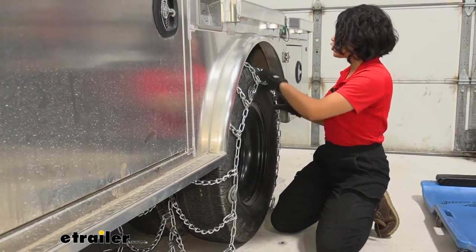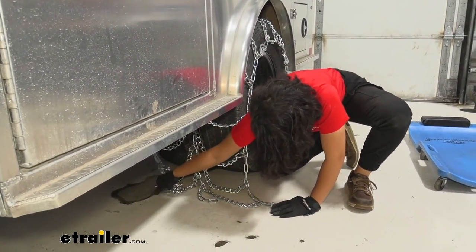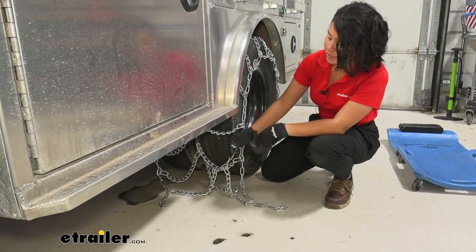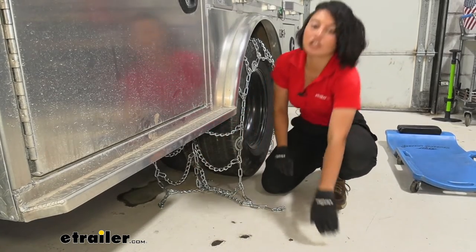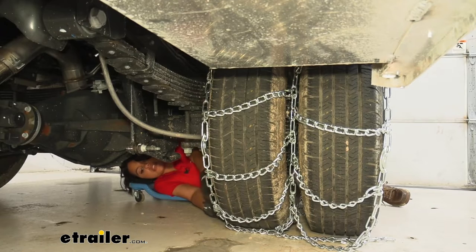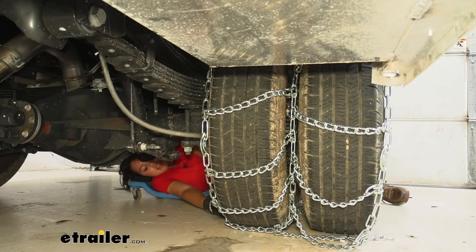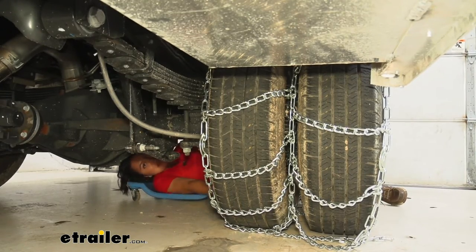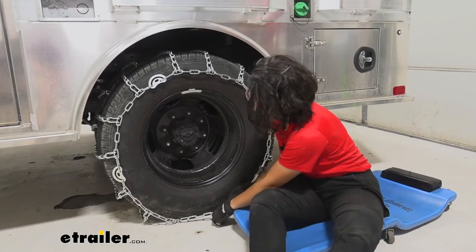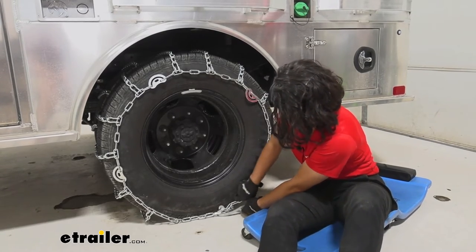At the end you have one, two, and three links — start with the middle one. You can either roll forward to get it on the outside and make it easier, or if you have small hands you can attach the hook through the middle of the tires. Bring the lever from the back, put it on the second link, tighten it down, and secure the extra lever. Then use the cam tightener to tighten the chains in the back. Use the lever to get tension — it's a little back and forth getting the right tension on both sides of the tire.